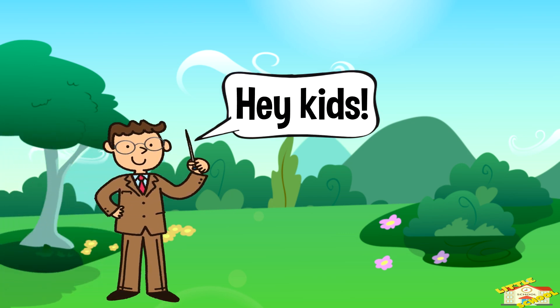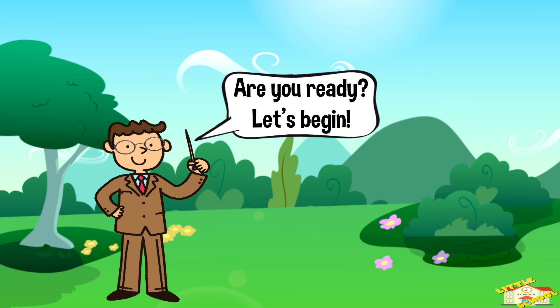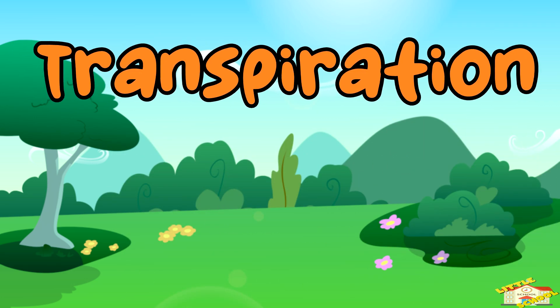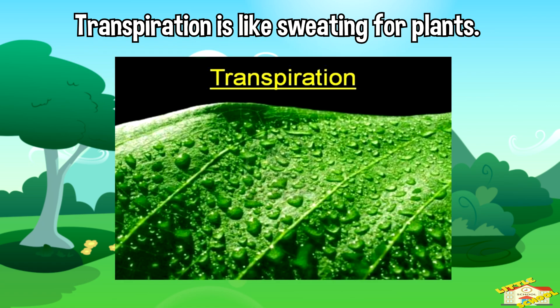Hey kids, in today's video we'll be learning about transpiration. Are you ready? Let's begin. Transpiration is like sweating for plants.